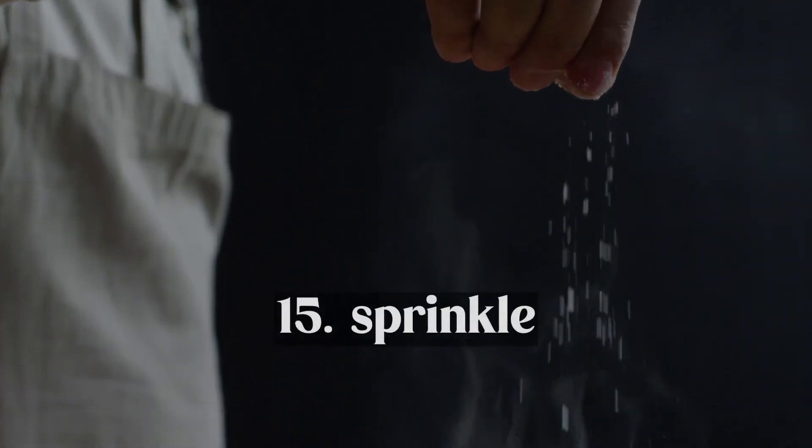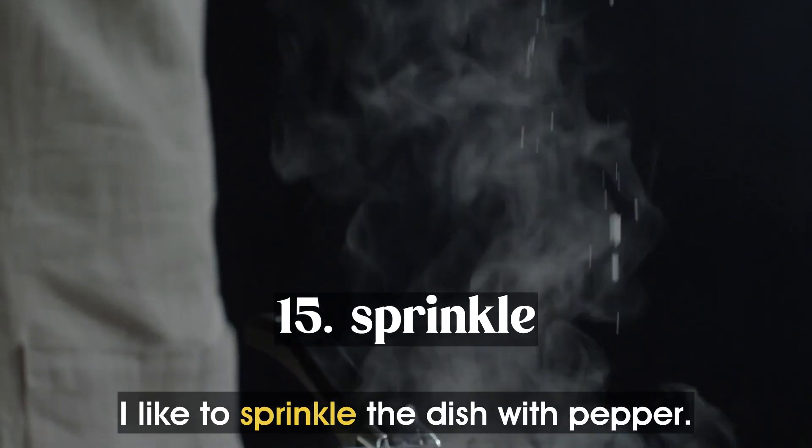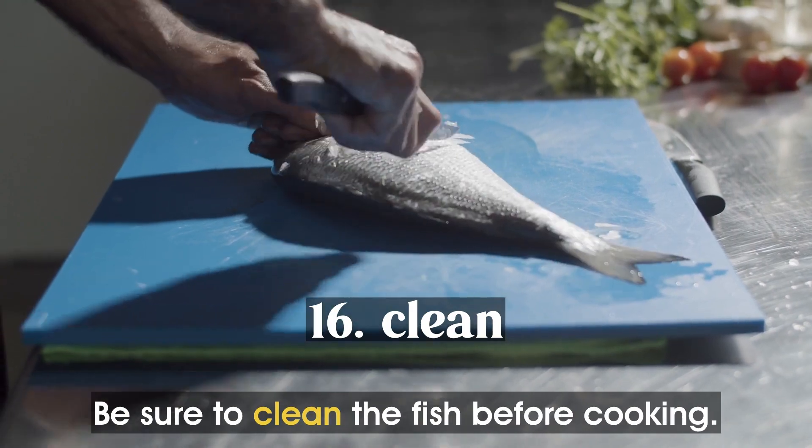Sprinkle. I like to sprinkle the dish with pepper. Clean. Be sure to clean the fish before cooking.